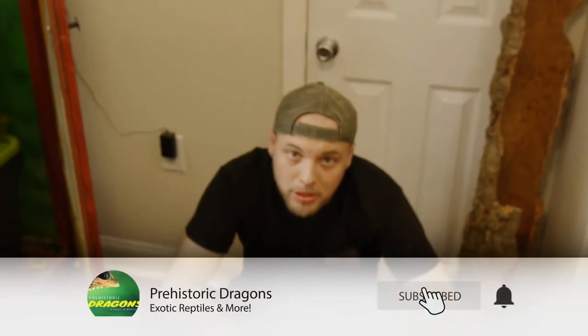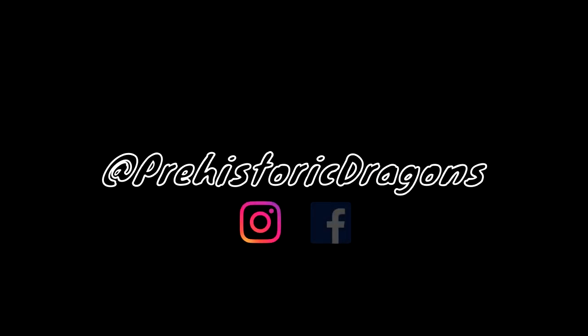This is going to wrap up my Dubia Roach Colony video. Make sure you guys like, comment, and subscribe — love to hear from you guys. Almost at a hundred subs, get me there guys please. Catch you on the next one. Bye.